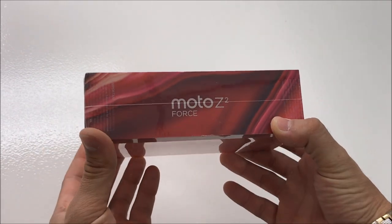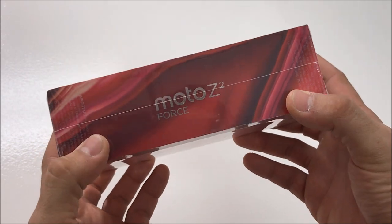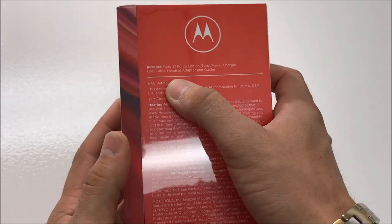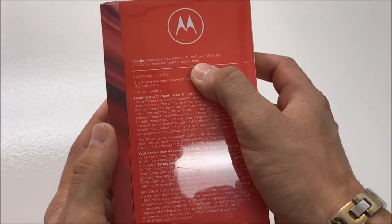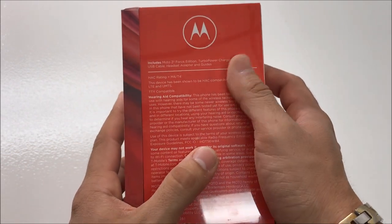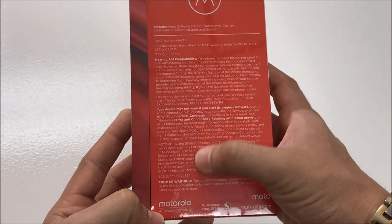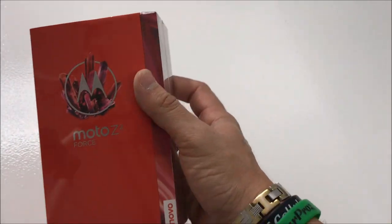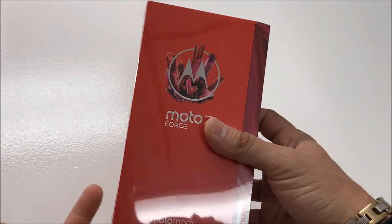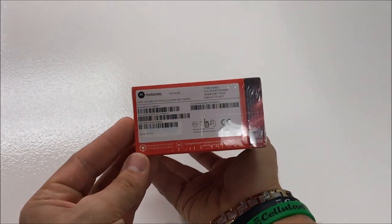Let's turn it to the side — Moto Z2 Force on the right side as well. On the back, it includes the Moto Z Force Edition turbo power charger, USB cable, headset adapter, and guides. This is the T-Mobile version, but you can also get this from AT&T, Verizon, Sprint, and U.S. Cellular, so you're not limited to just T-Mobile.